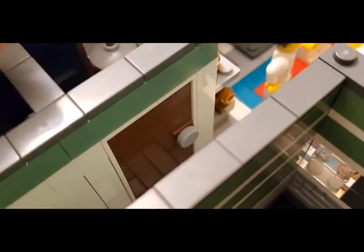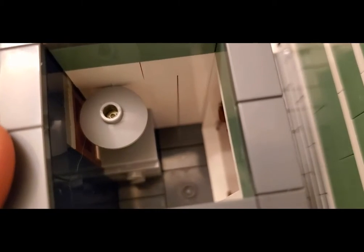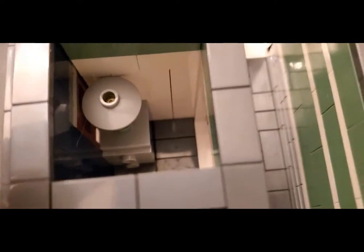Moving into the hallway, we've got a small space here — this is basically like a changing room. Students can walk in here, change into their gi, and get ready for class. There's just a lamp and some storage, stuff like that. So that's just a couple of ancillary parts to the build.